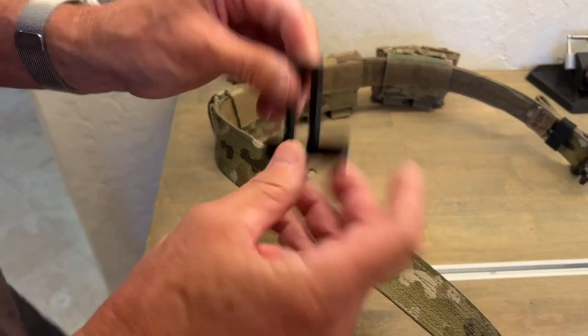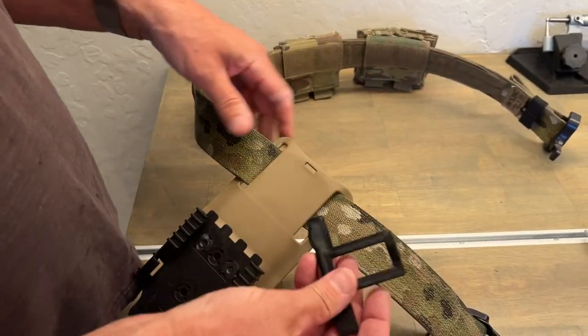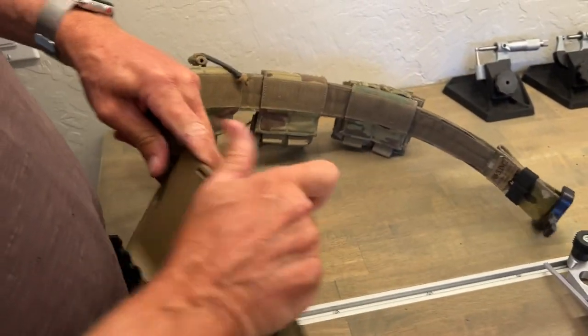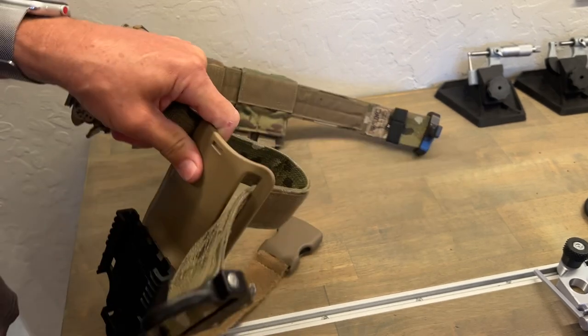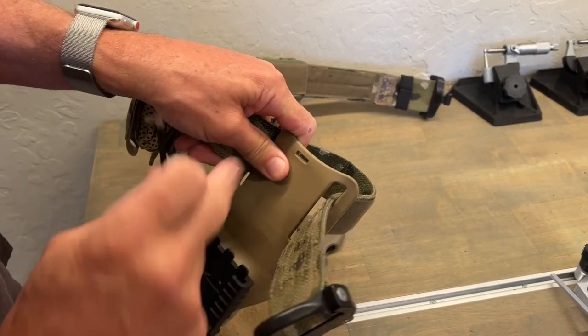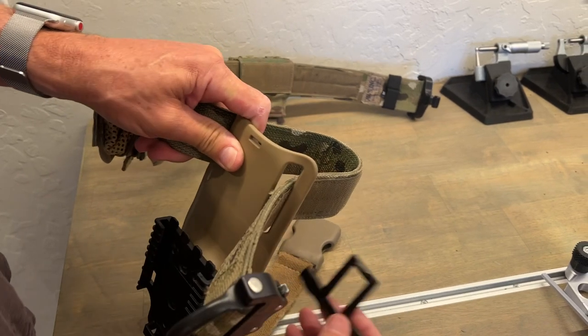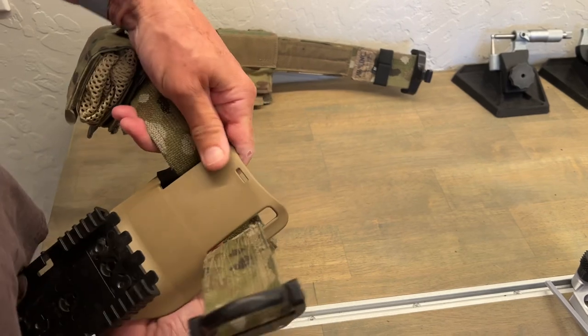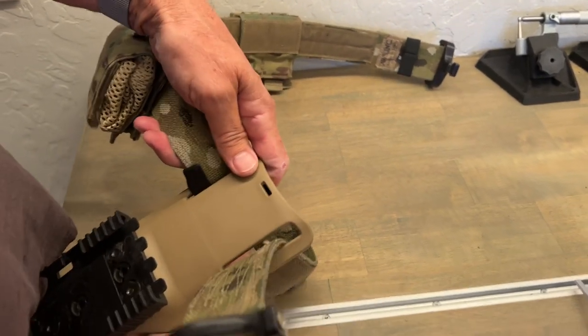Next, we take this part from Shershot Tactical, and of course the loop through here. You don't need to remove the belt from this portion here. You just come up from underneath with this, and the first thing you're going to do is just stick it through here in front of the belt.